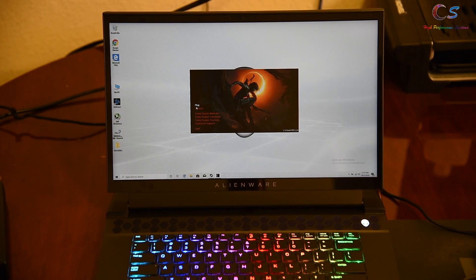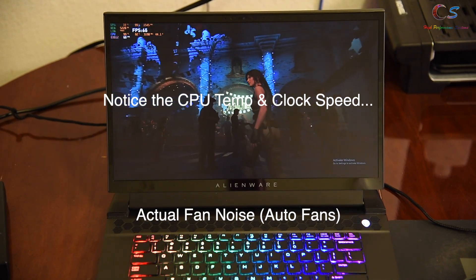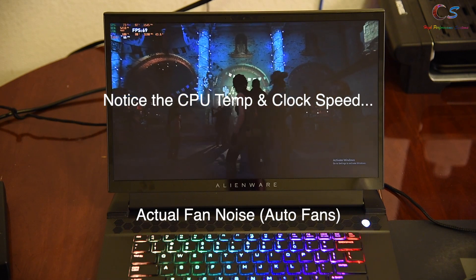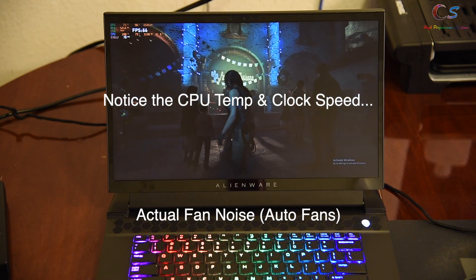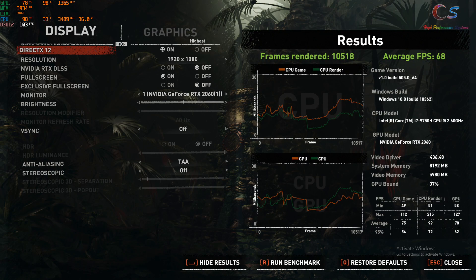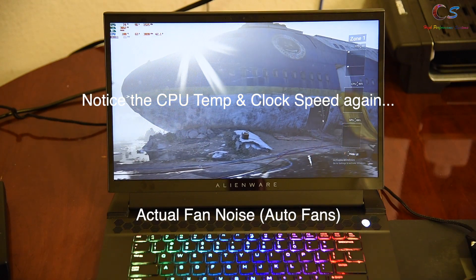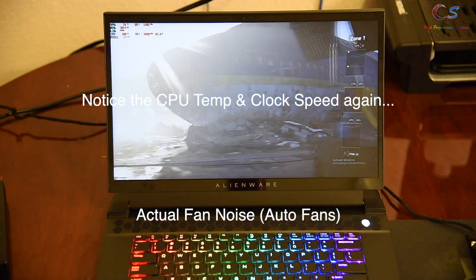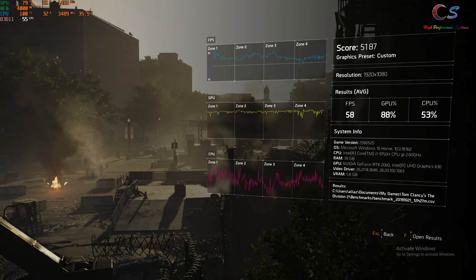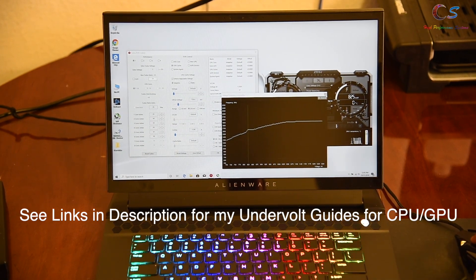Listen for the fan noise — you're about to hear a real fan. We got 68 fps in Shadow of the Tomb Raider, but look at those CPU temperatures. Trying the Division 2 next, we got 58 fps, which isn't that bad, but the CPU temps are really high.